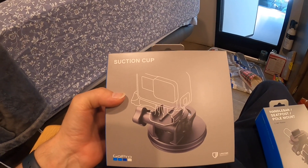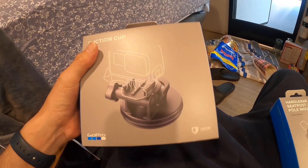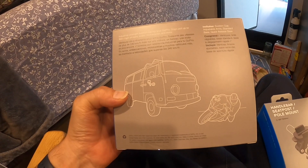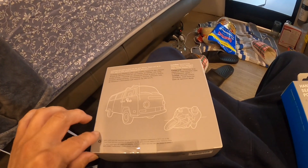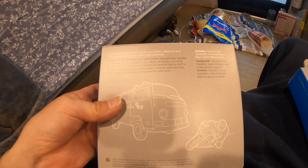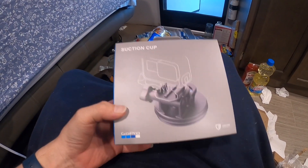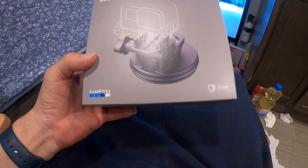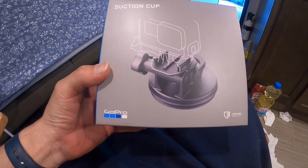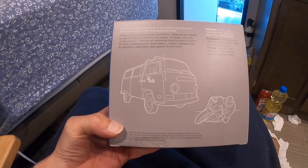What is going on guys, so today we're going to try out this suction cup I ended up buying. It's supposed to hook to your windshield for better recording and is suitable for the GoPro 8 — I guess all GoPros. This thing goes on your windshield or it can go on the outside of your car when you're driving and it films you.